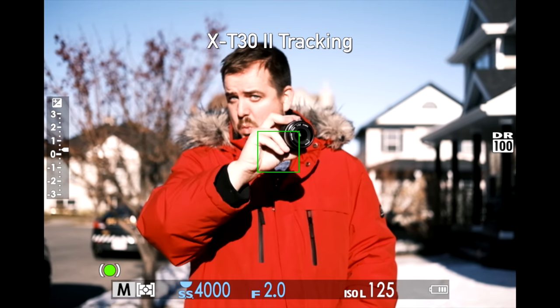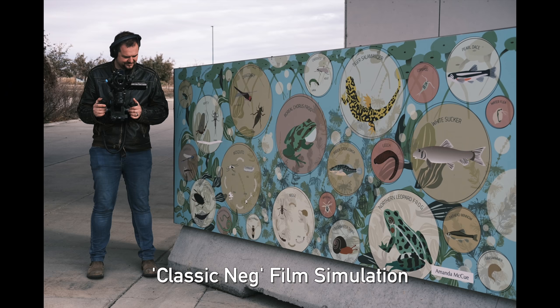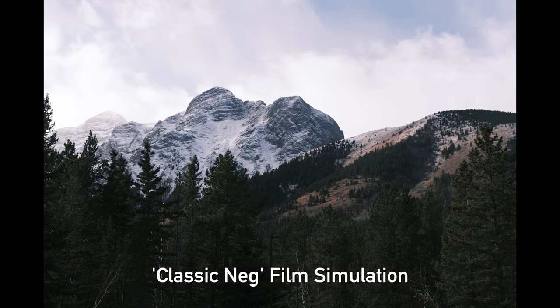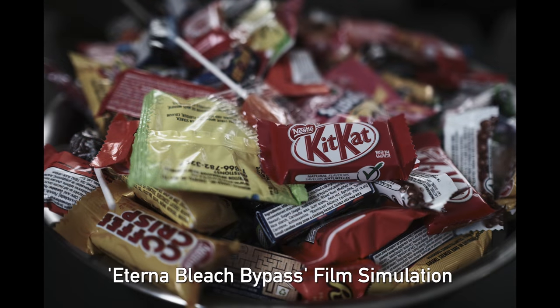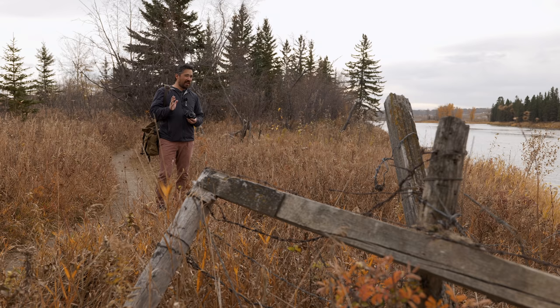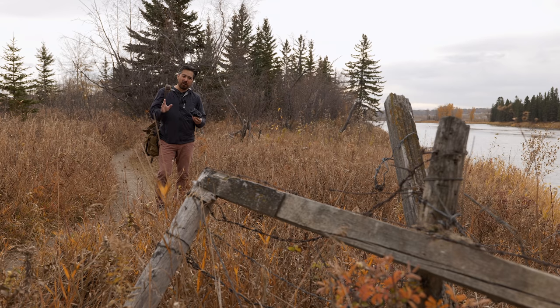The original X-T30 was missing one of my favorite Fujifilm simulation modes — Classic Neg. I love using it. The X-T30 version 2 has that. It also now has the Eterna Bleach Bypass filter, which I know a lot of you out there really love. Jordan and I think you're crazy — we don't get it, but to each their own.